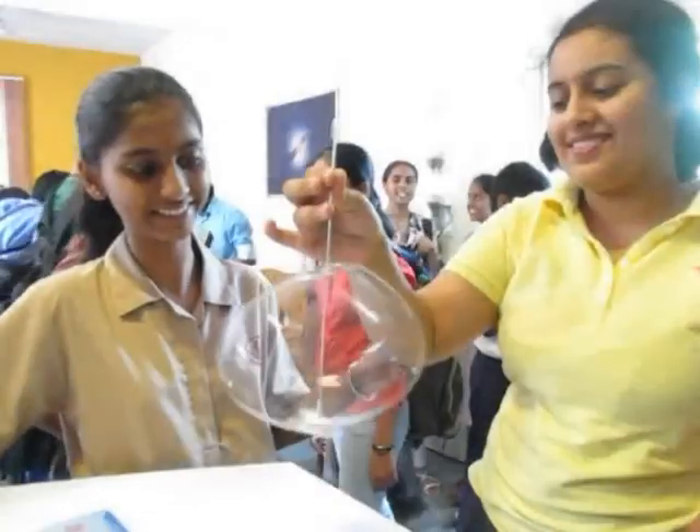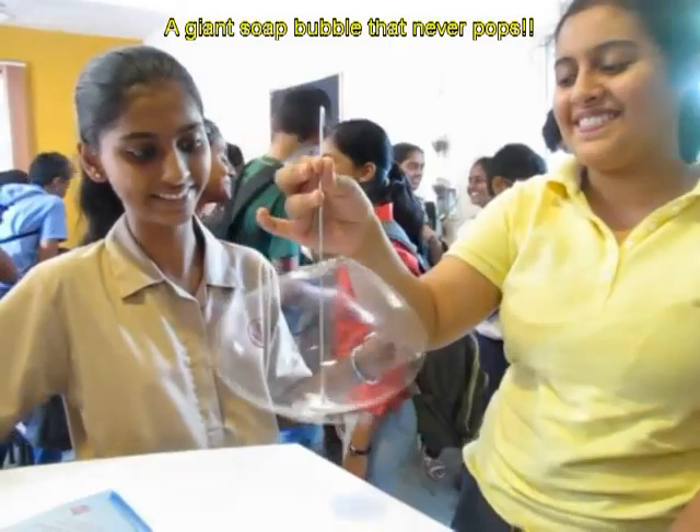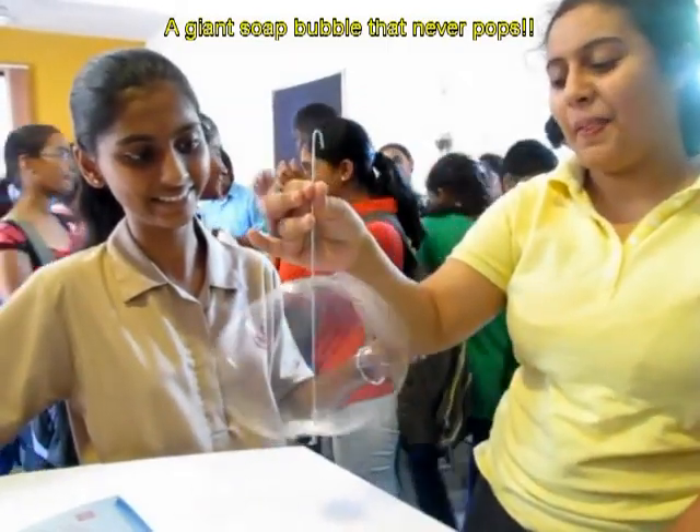It is a very delightful model. Of course there is no soap, only a transparency, but the illusion is great.